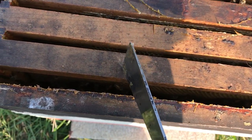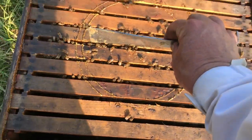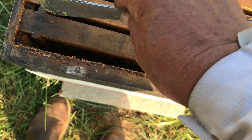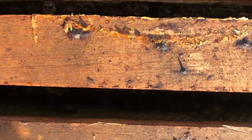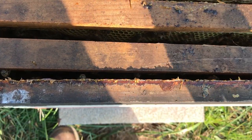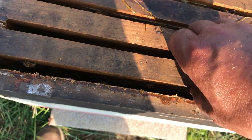What I want to do is check this outside frame, because when they store nectar they work from the inside out. So if I've got nectar right here, I know it's pretty full. I can tell just by looking down in there it's going to be pretty full — full of bees too. Let's see what this frame looks like. I'm trying to do this one-handed — I just wanted to shoot y'all a video.